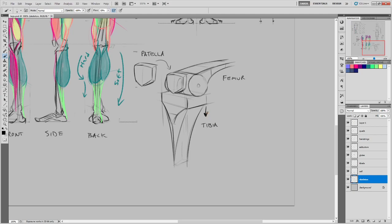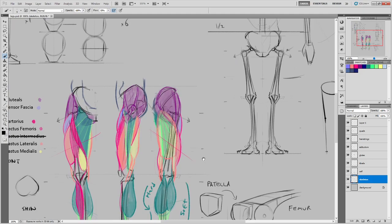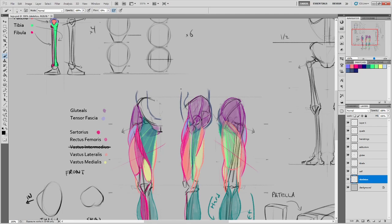The fibula attaches to one of the back corners of the tibia. I didn't draw this with any particular mind to which side, left or right, but it attaches to one of the back corners. At the ankle, the tibia makes a big shape and the fibula makes a smaller shape right next to it. That's what happens way down at that point, and this is what you get at the knee attachment.